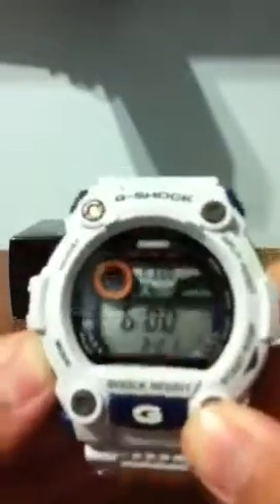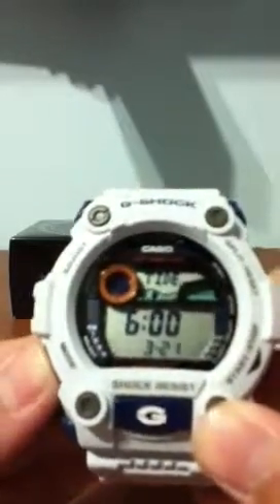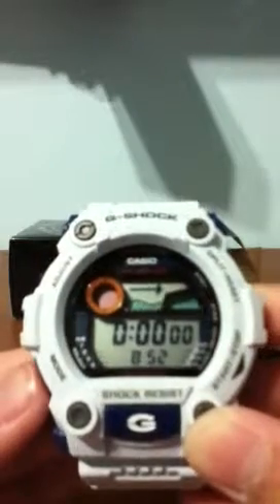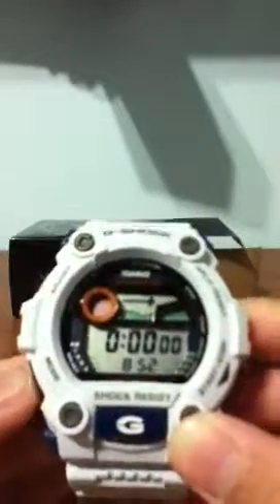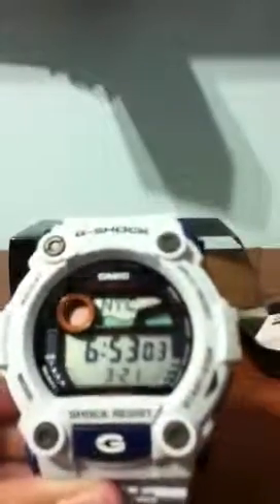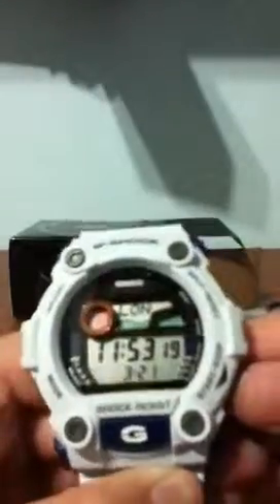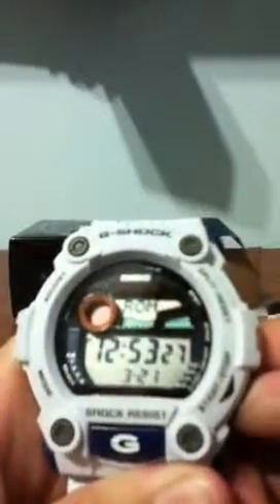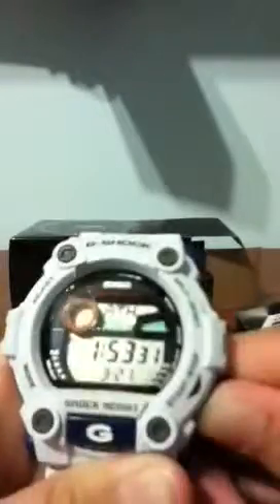When you press mode, we got tide or the alarm. Here's timer number one, timer number two — or just the time, I'm not really familiar. Here's the alarm signal. I really like this watch because of the world clock — you press start/stop and it cycles through different countries, like London, or Madrid Spain, or Romania — I'm not really sure.